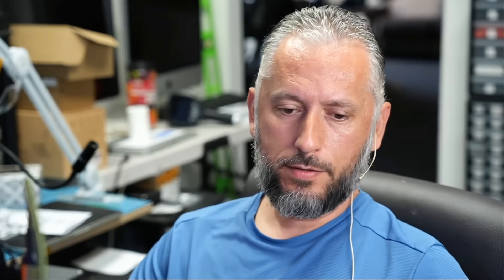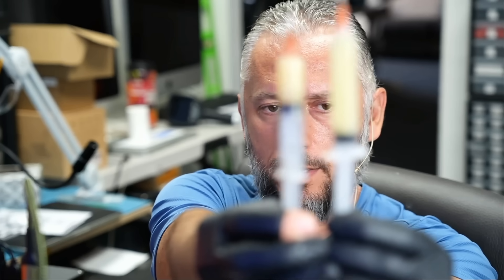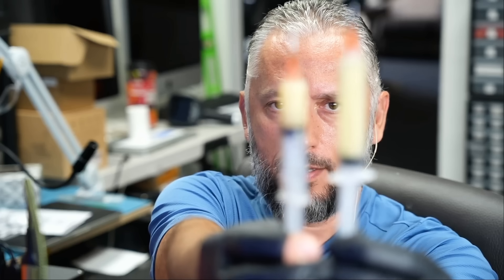Once I demonstrate how that flux works, the benefits and what makes it better, you're going to be amazed. So what's special about this flux? The new flux. If I hold up two syringes, which one is Amptech and which one is ours? We're going to call it NF.Flux.